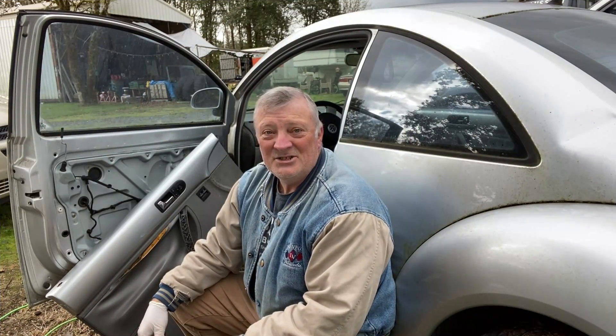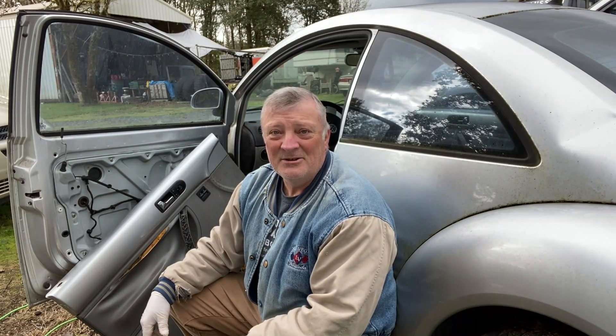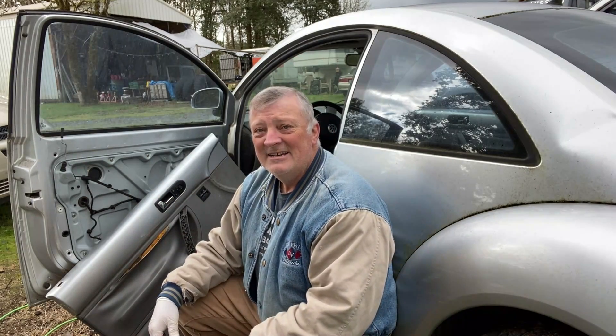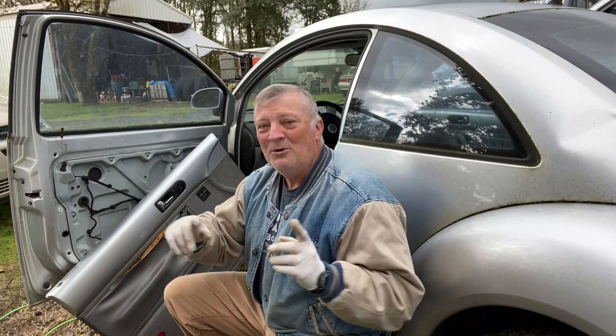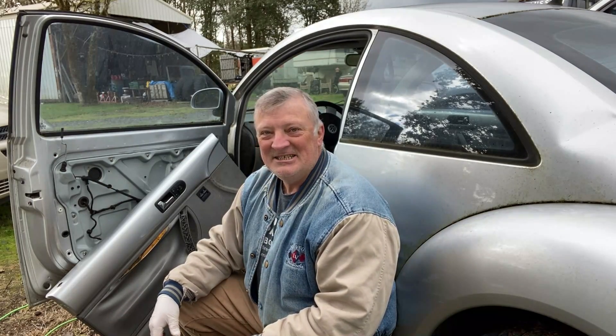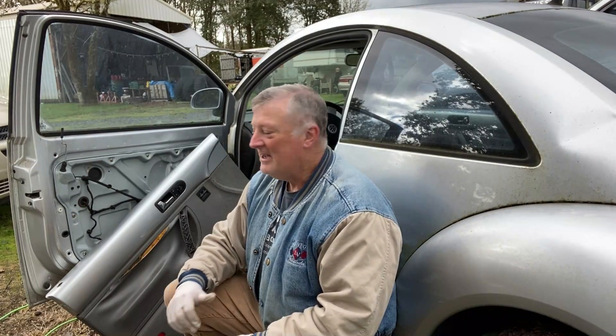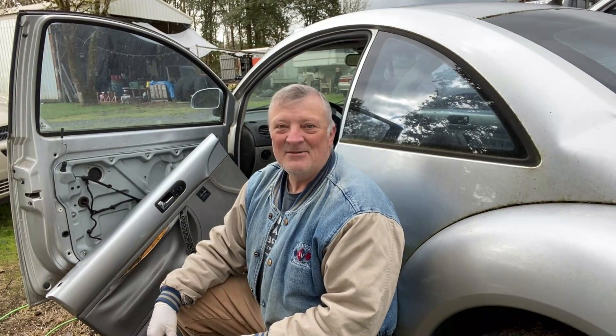If you don't have access to a junkyard or a parts car like I do, you're going to have to buy a whole new set unfortunately. They're relatively easy to install — it's a no-brainer. I'll walk you through it, but first I've got to finish grabbing this panel out of my spare parts Bug.